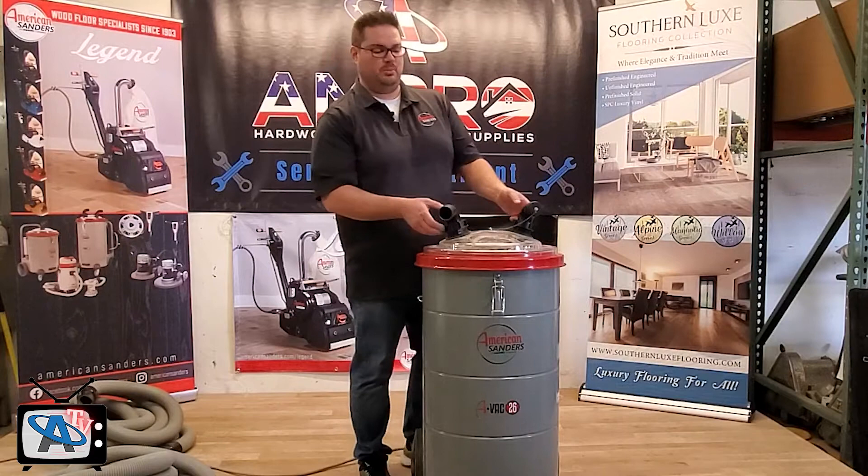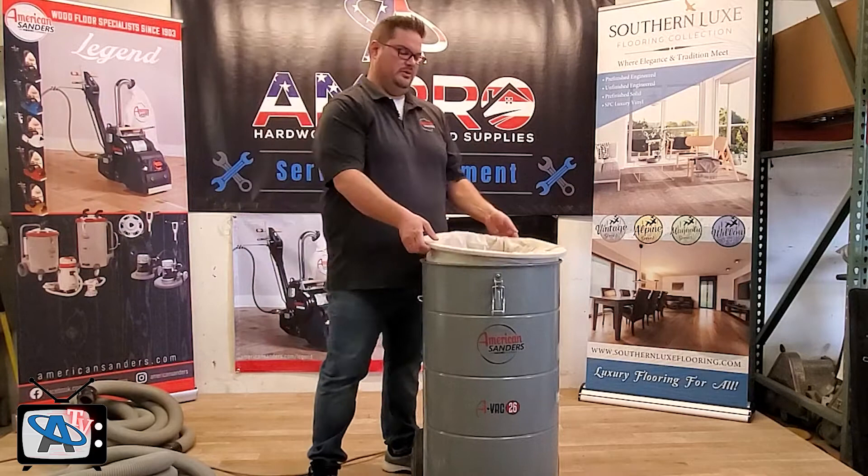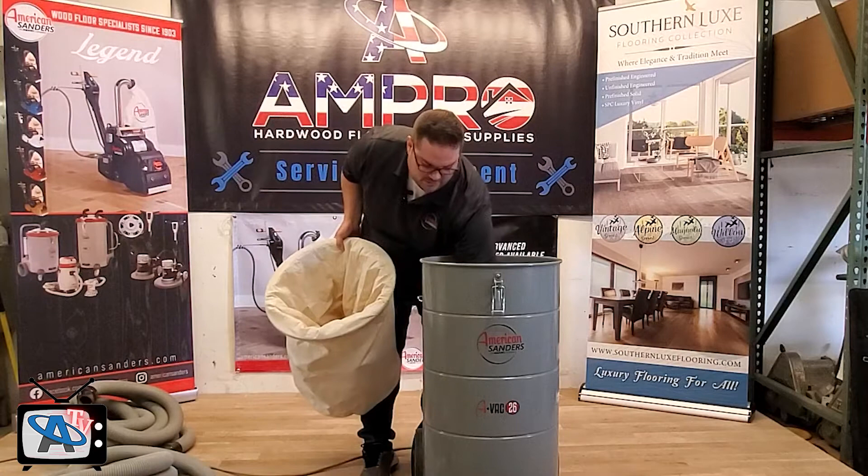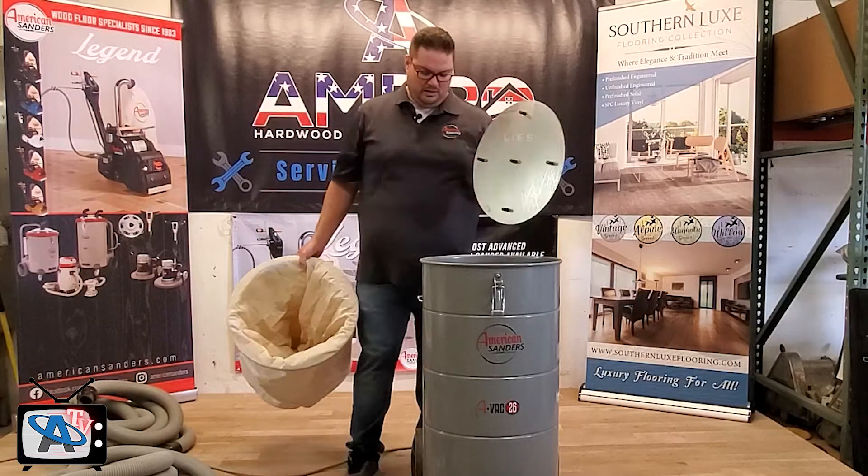When you want to dump out the bag, you just lift it right out of the machine, take it outside, and transfer it into a black contractor's bag or however else you dispose of your dust. In the bottom there is actually a false bottom so that the bag sits on top of it and doesn't get sucked in by the motors.